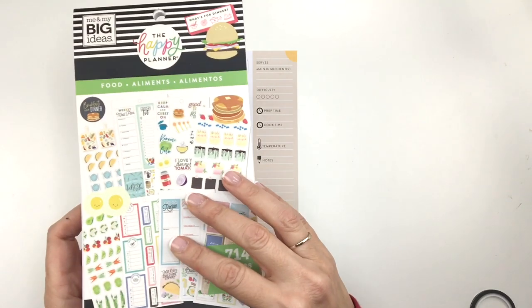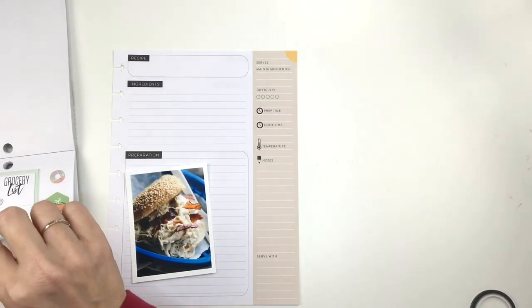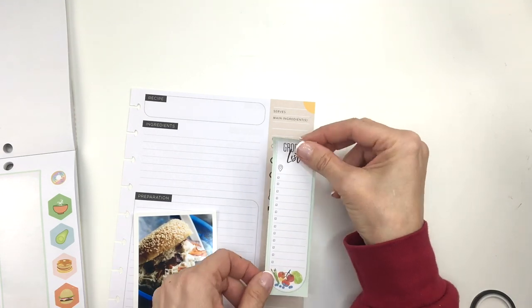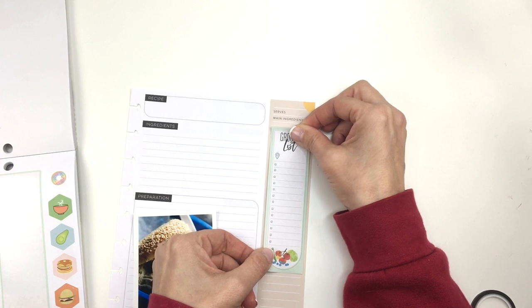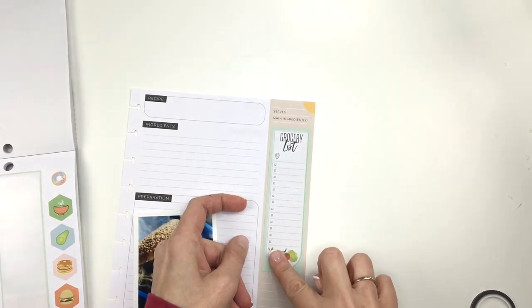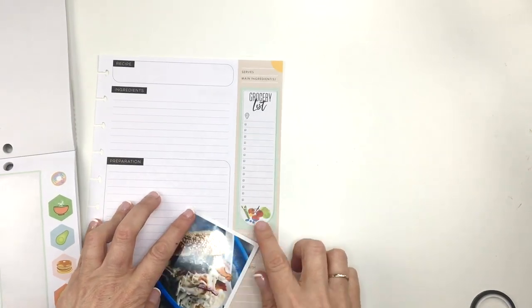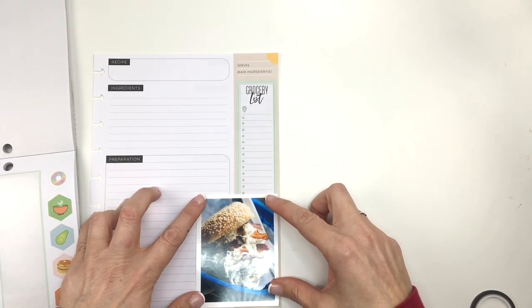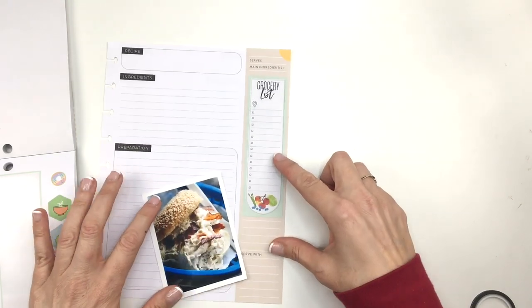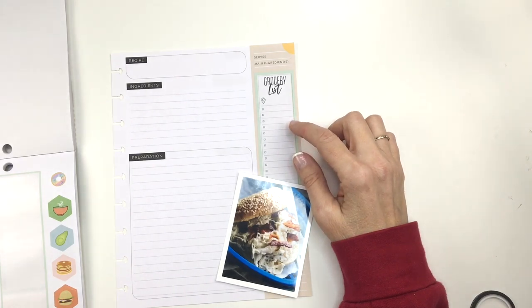I was looking in the new food sticker book — which I don't like as much as the old one, but it'll do — and I saw this grocery list sticker, and I thought I would try putting that in the sidebar. I've never done that before, so why not start now? The ingredients are chicken breasts, cream cheese, ranch seasoning, and bacon. That is it.